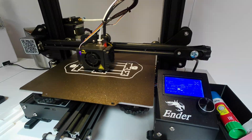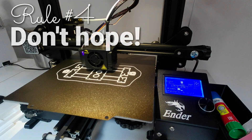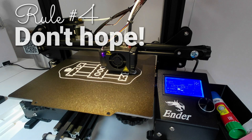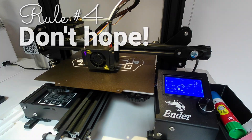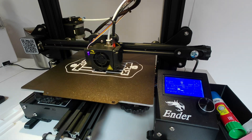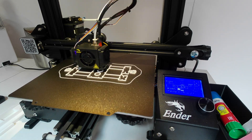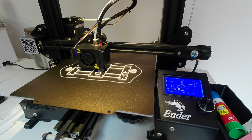Rule number four: if it's dead, it's dead. You can teach an old dog new tricks, but you can't resurrect a destroyed printing bed. If the surface is damaged, there is no amount of caressing you can do to bring it back to new. You may still be able to print on it, but it will definitely diminish your 3D printing experience. You cannot expect hassle-free printing when the process is hurting. Go buy another bed and be more diligent going forward.